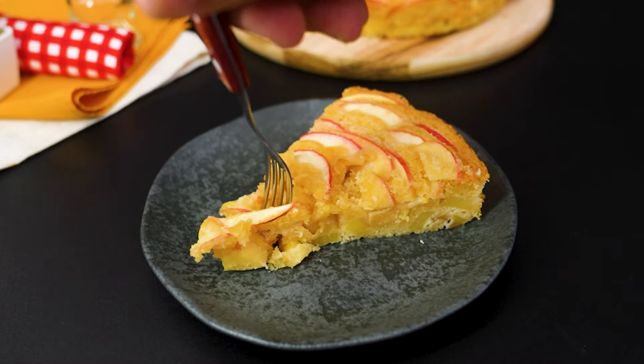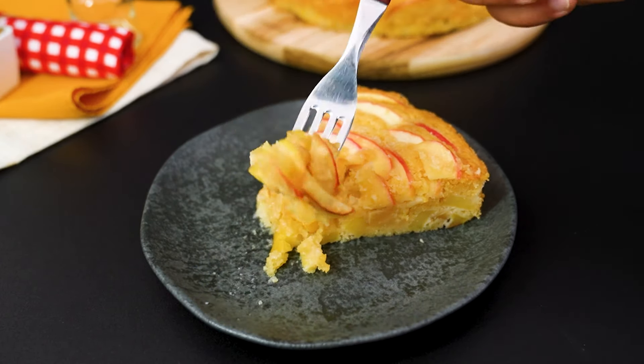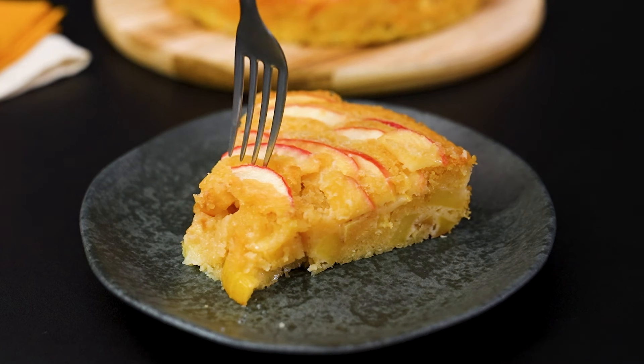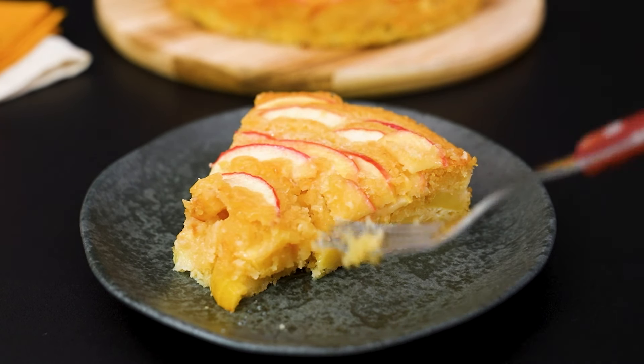In the meantime, take the opportunity to subscribe to the channel and like the video. That way you won't miss any amazing recipes like this one. See you next time.